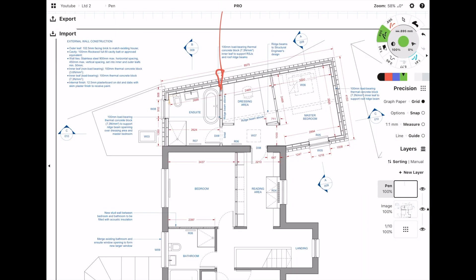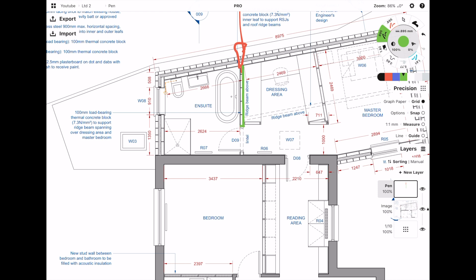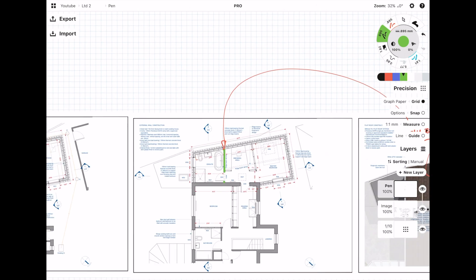Now that I've moved on to the first floor plan, I can quite clearly see which wall is going to be supporting the ridge. I'm going to highlight it green to make it really clear — it's going to be a load-bearing wall.